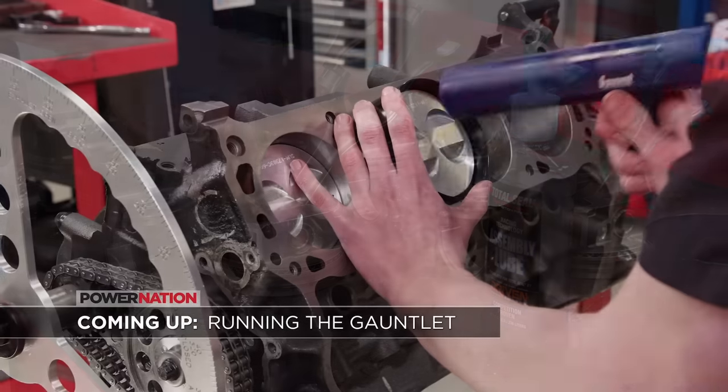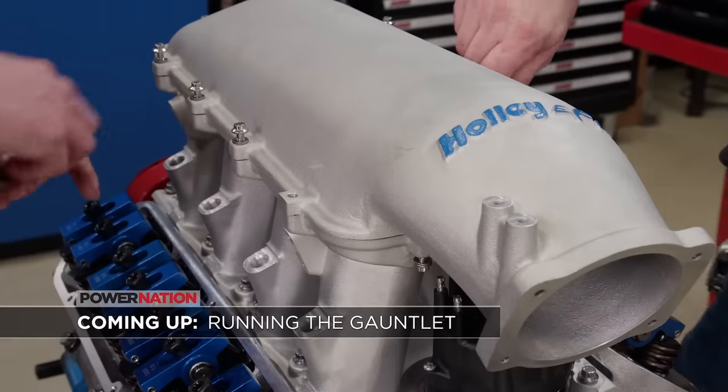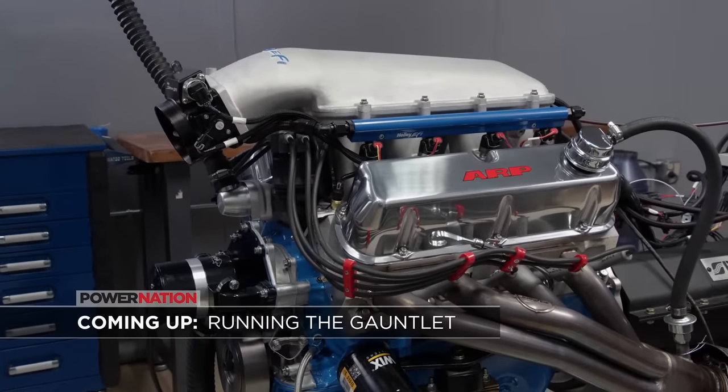Up next, the small block gets gapless piston rings, electronic fuel injection, and a high-ram intake manifold. Then it runs the gauntlet in the dyno cell.